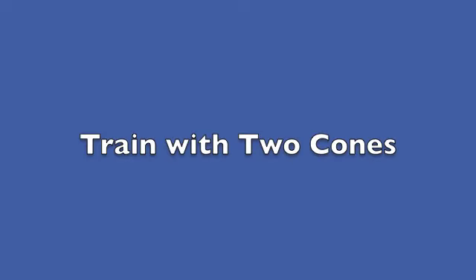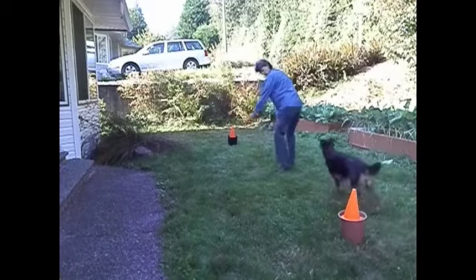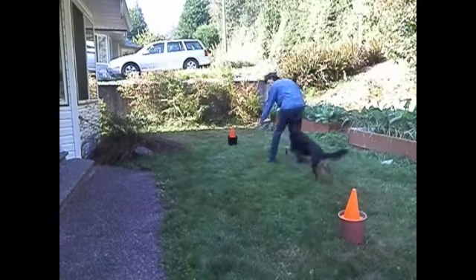Next, train with two cones. Stand between the cones at a little less distance than you did from one cone. As the dog approaches me, I turn into her and use the arm and leg on the same side as she is on.